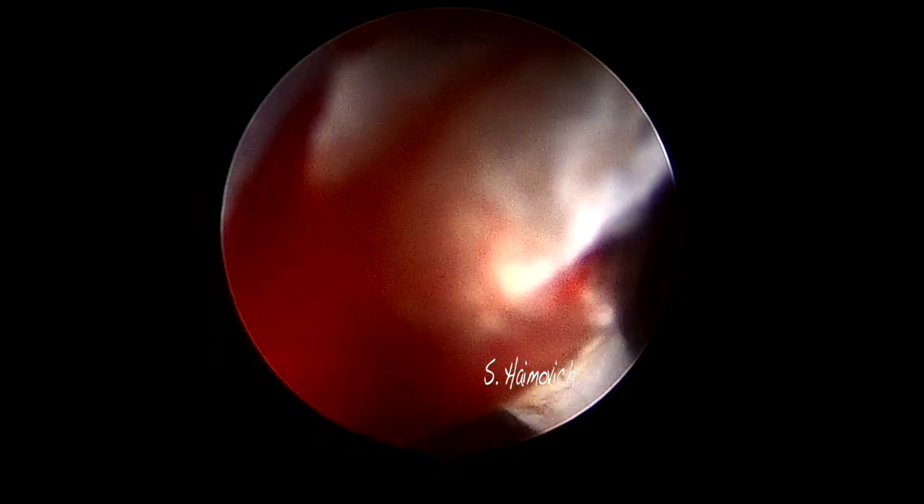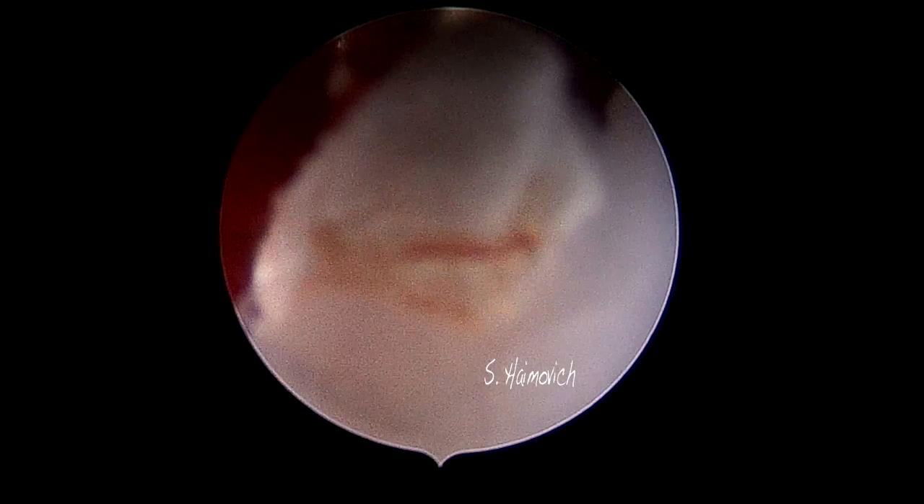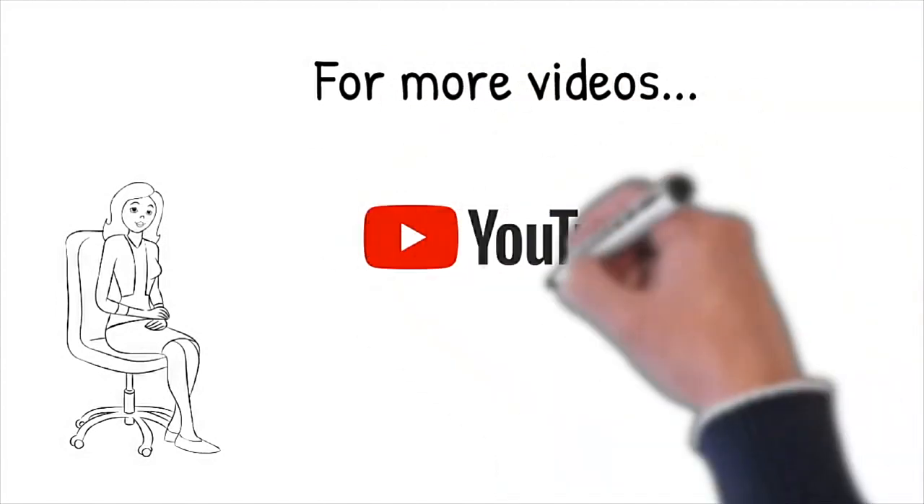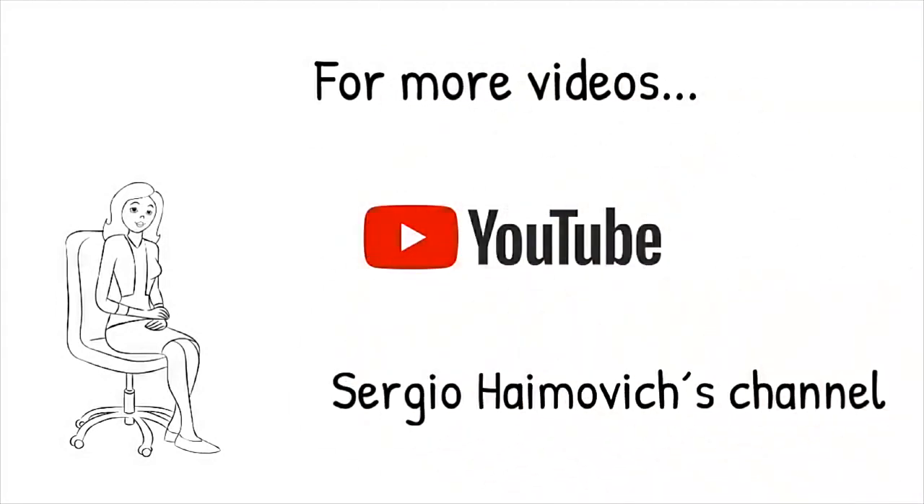The hysteroscopy procedure was performed in an office setting and without anesthesia.